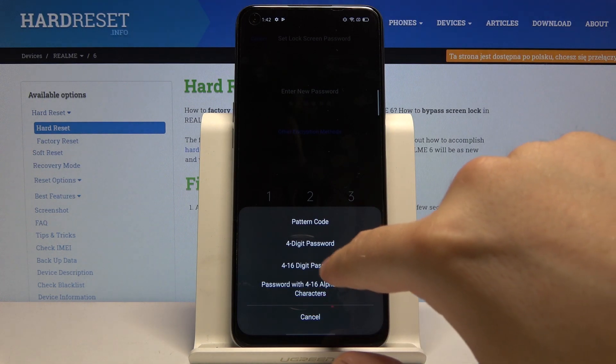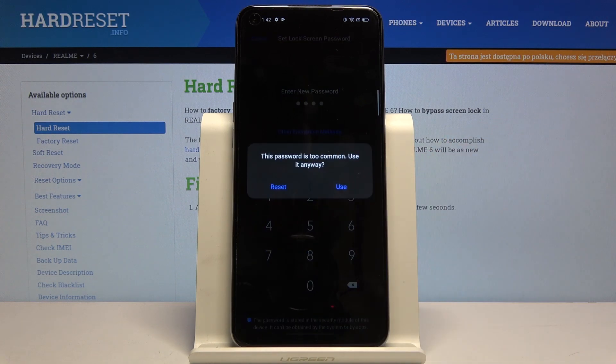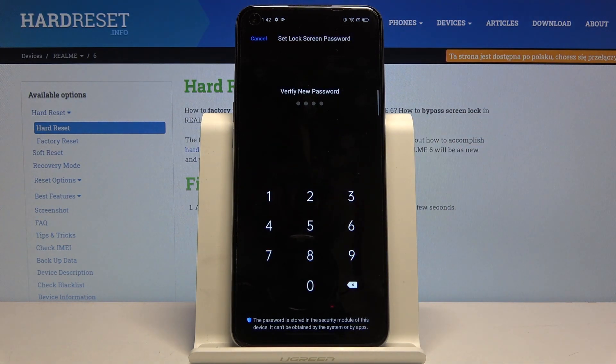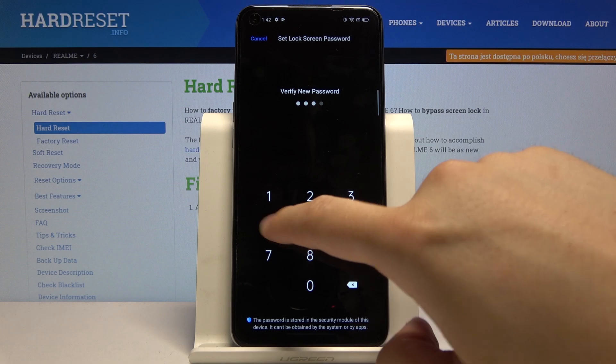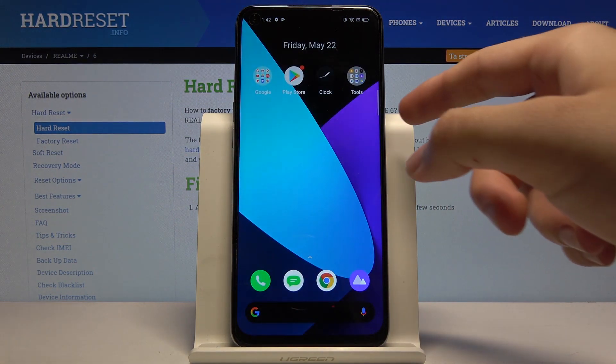Input your new four digit password, click Use, and do the same to confirm. Now we have set up the new lock method.